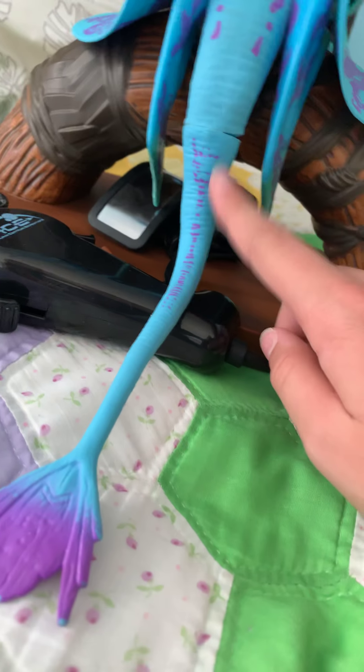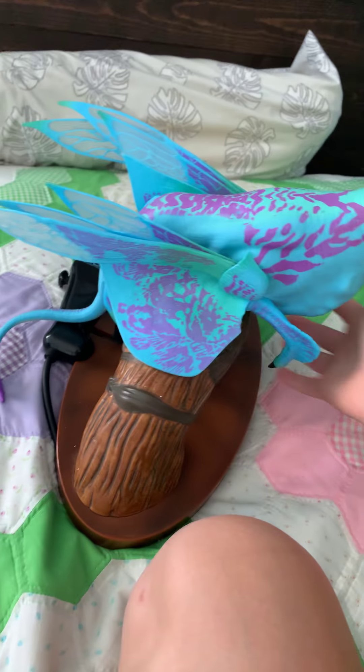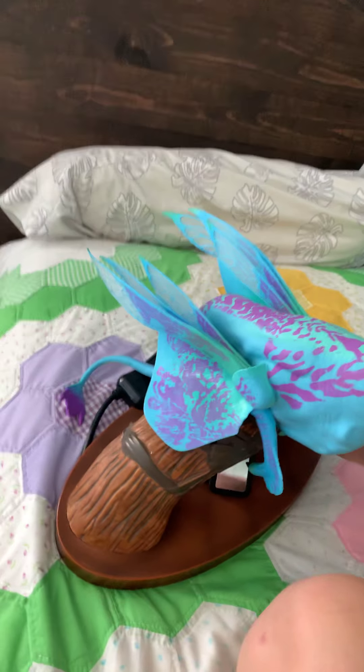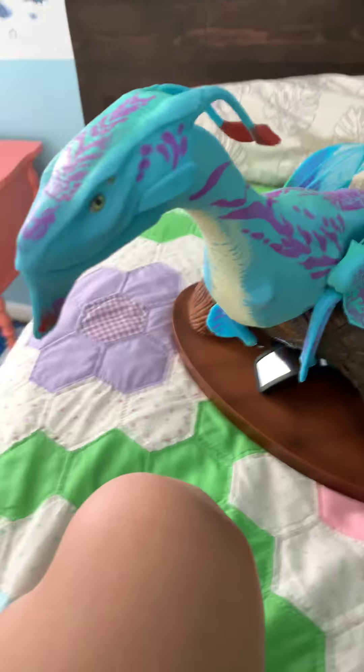This is a purple tip, and she kind of has a little bit of purple fading right there. What's kind of cool, which I noticed, is all the spots are different. She is the mother, of course, and once again, if you didn't see the video before, she's a hundred four dollars on Disney's website.